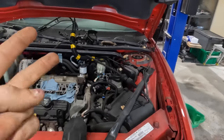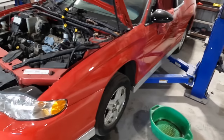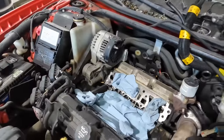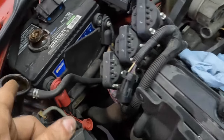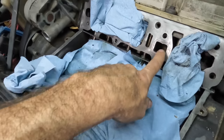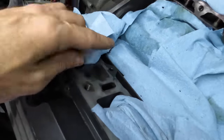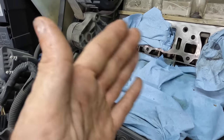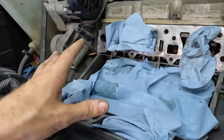Hi everybody, good day to you, welcome back to part two — reassembly. This is a 2003 Chevrolet Monte Carlo, I think it's an SS 3.8 liter GM V6, super nice engine. We pulled this intake off because we found some oil and engine coolant was mixing through a failed gasket at the coolant ports in the cylinder head.